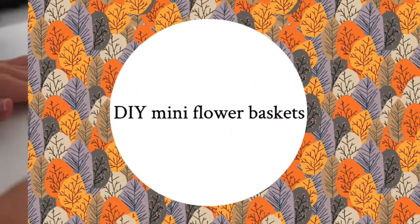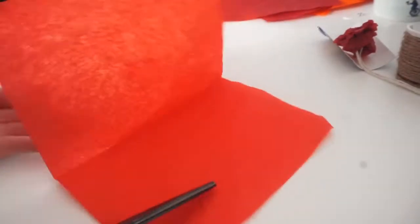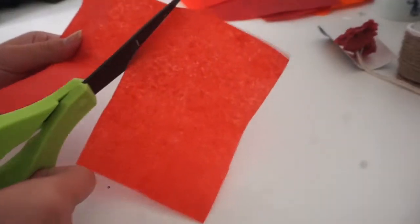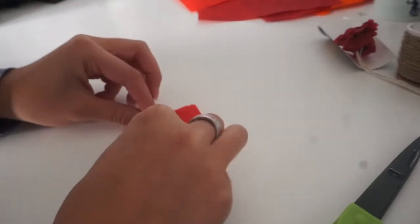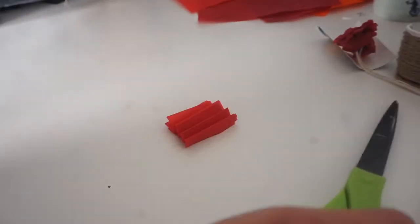We are going to start off with some DIY mini flower baskets. I will do my best to try to explain properly, but I know I probably won't anyways. Essentially you're just taking little squares of tissue paper and then accordion folding like eight or ten squares, and you can make these as big or small as you want.